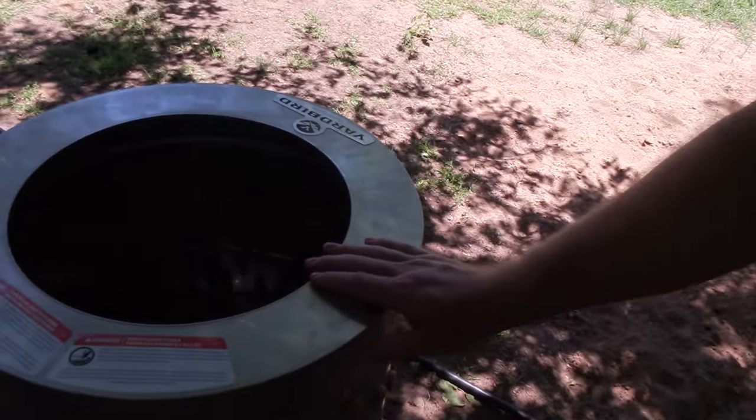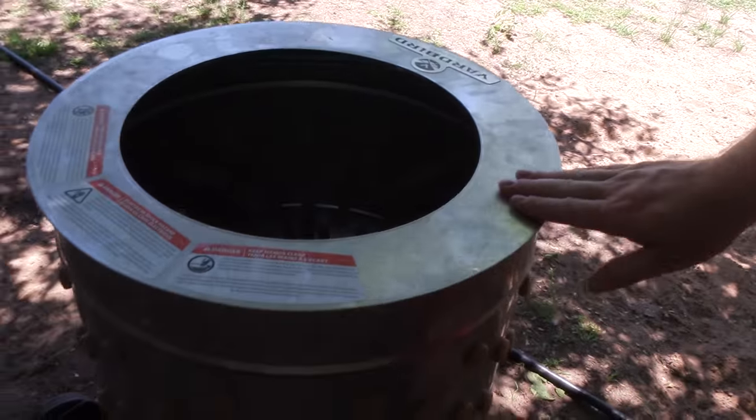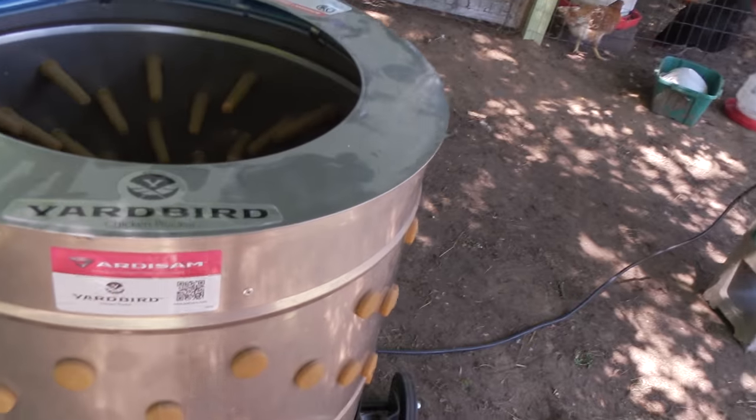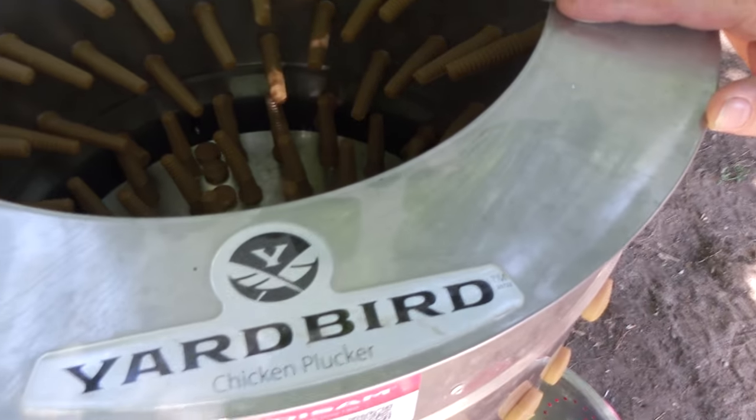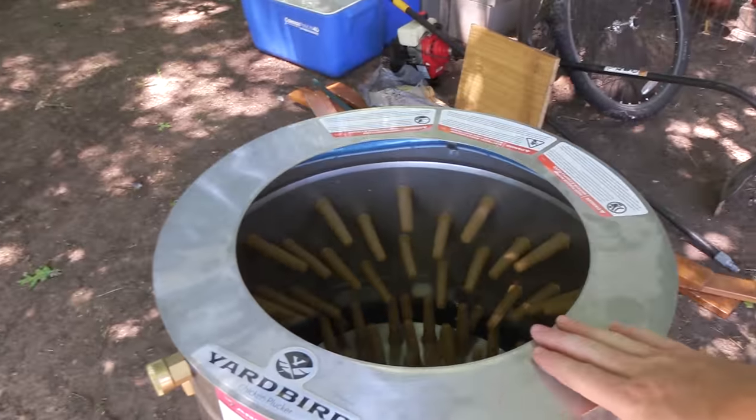Right here I've got a chicken plucker — this is a Yardbird chicken plucker. It's not cheap, but it's one of those things I like to consider an investment. Do you need one of these? No. But does it save you a lot of time and hassle? Without a doubt it does. So if you're going to be doing a large number of chickens, not only just for your family but for others as well, I'd consider making that investment if you're able to.